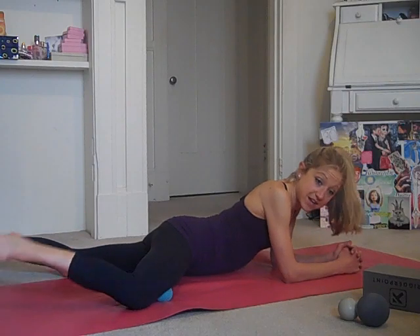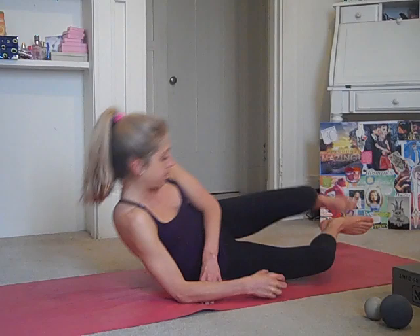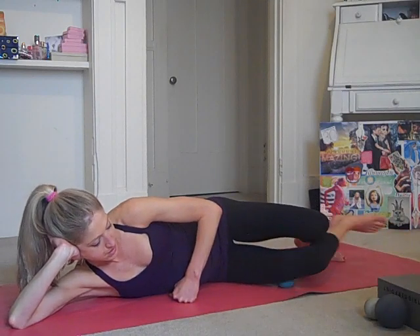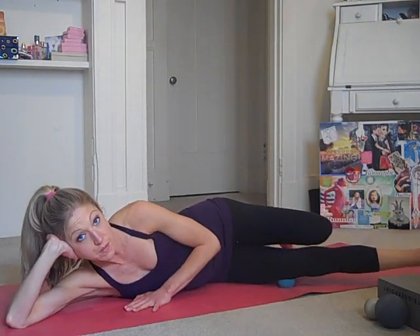IT band on this leg. This is a different technique for the IT band than we've done in the past with the foam roller. I love the ball because it's a little more pinpointed, targeted pressure. Ball's going to go anywhere along the thigh. You can prop yourself up like Jane Fonda doing leg lifts. And again, straighten and bend. If you're new to any of these techniques, you don't have to add anything to it — you can just hold the ball against the thigh and take nice, deep breaths, because this can be rather painful, especially if you've never experienced it before.